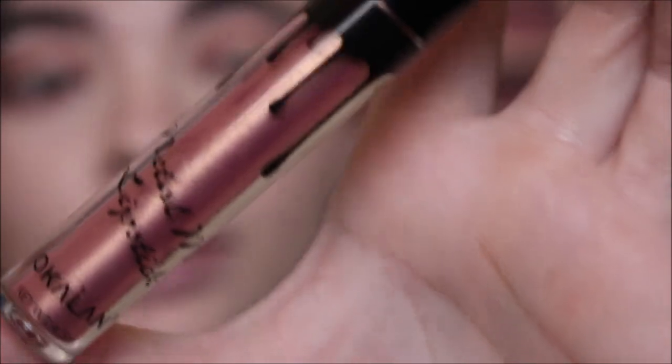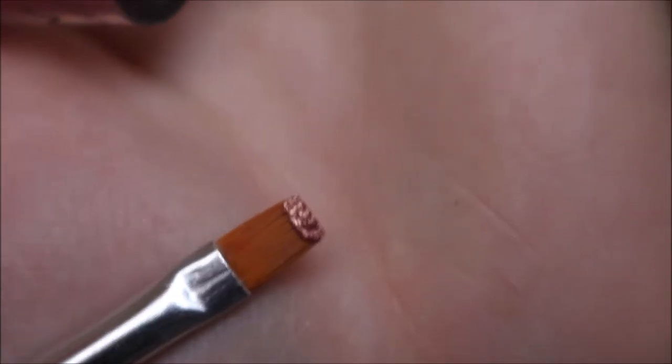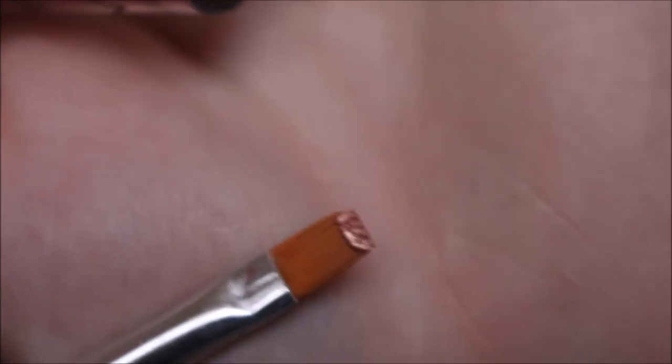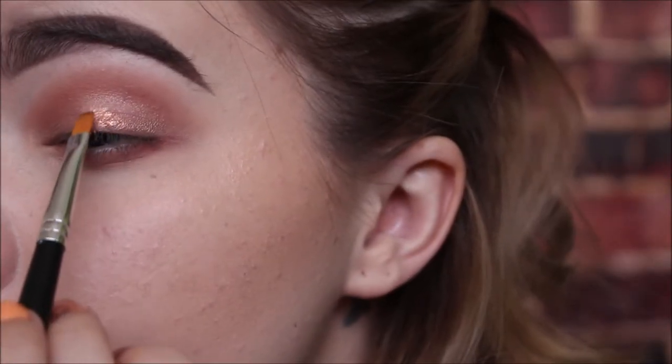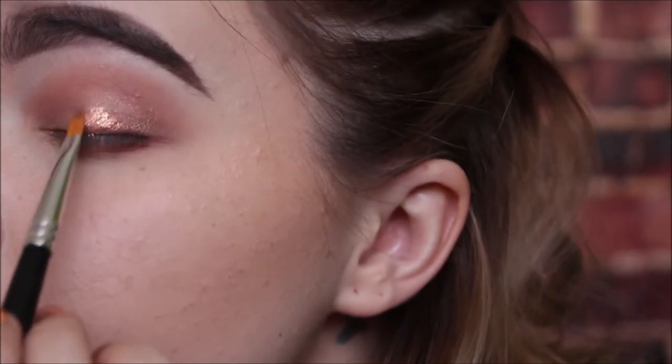Now we're going to take the Metal Matte Lipstick by Ocalon — I'm not sure if that's how you pronounce it, but it looks kind of like a Kylie Jenner lipstick. We're going to put some of that metal matte lipstick on a tiny concealer brush and pat it in on our eyelids like so.